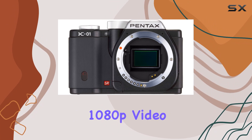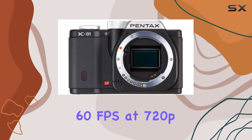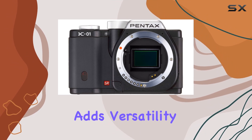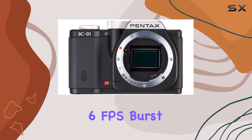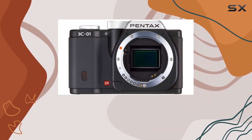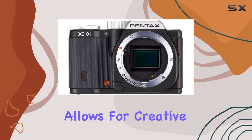The 1080p video capture at 30fps with H.264 compression, and 60fps at 720p, adds versatility to your shooting experience. The 6fps burst mode caters to fast-action photography, while the shutter speed range from 1/4000 to 30 seconds allows for creative control.